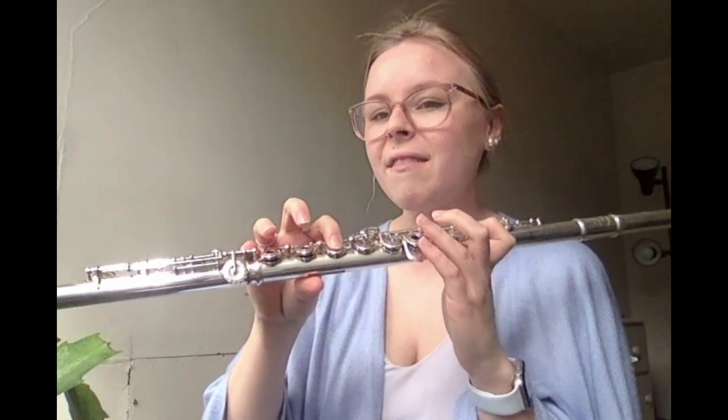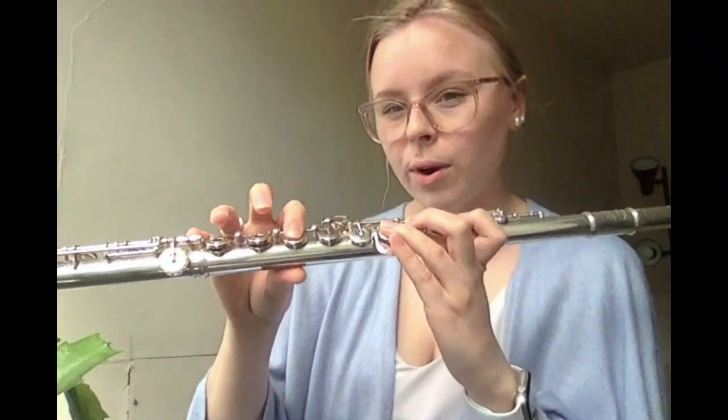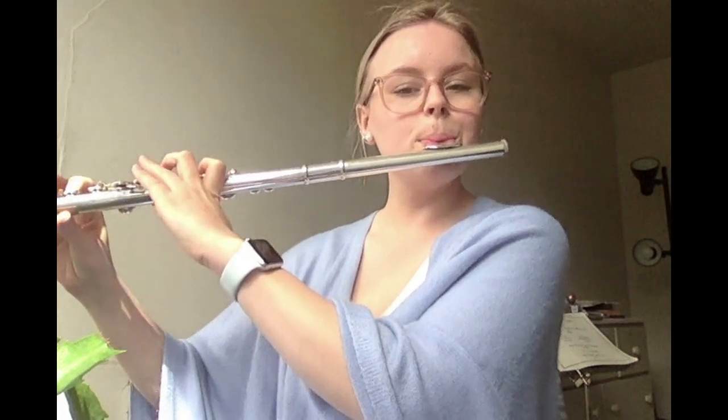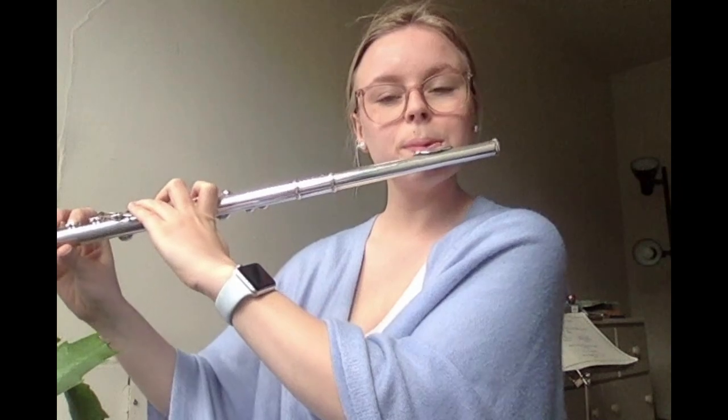Next, bars seventeen and eighteen. The first note is a whole note B flat — make sure you hold that out for four beats. Then in the second bar we have a dotted half note E flat, which means three beats, followed by a quarter note F. So it's B flat, E flat, F. Pause if you need to, and then let's play it. One, two, ready. Awesome.